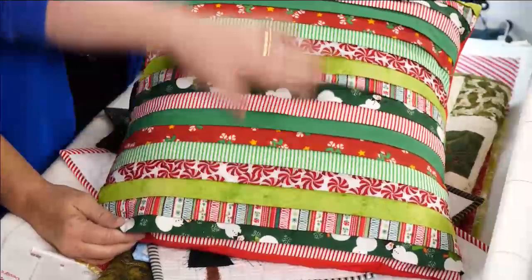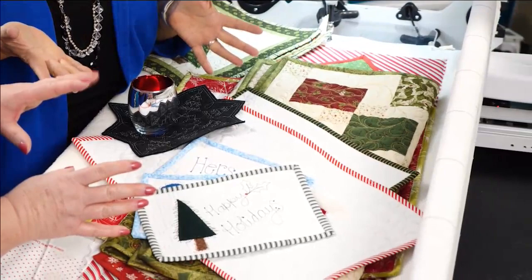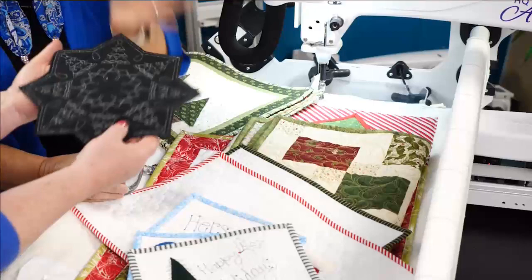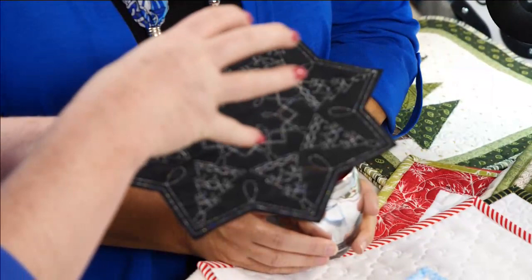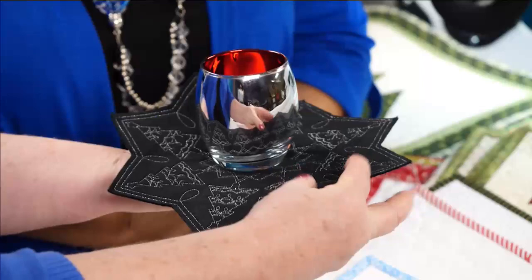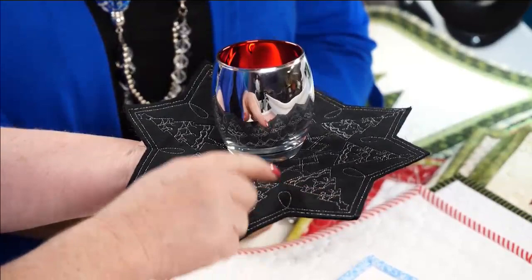These are fun little neighborhood gifts that work up really easily and fast. This one was made by Laurel Barris, the founder of Handy Quilter — she took a large design, reduced it down in size, and made it as a candle mat. She used black batting, black fabric on top and back, then stitched out a fun design with silver thread. Cut out as a raw edge, it makes a really nice gift.